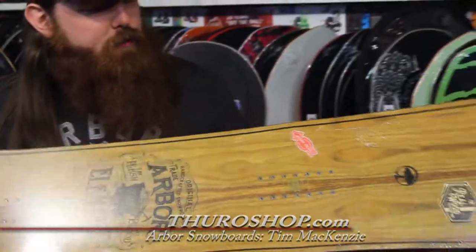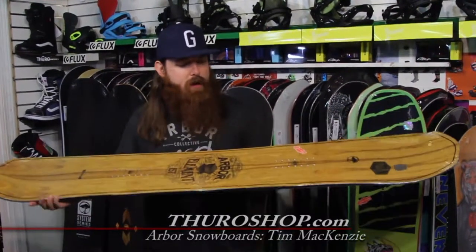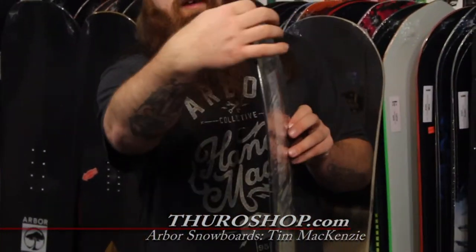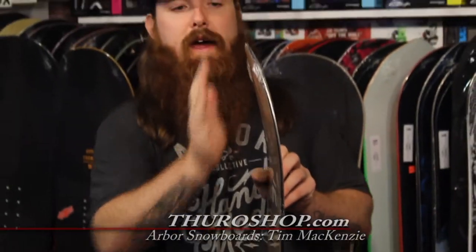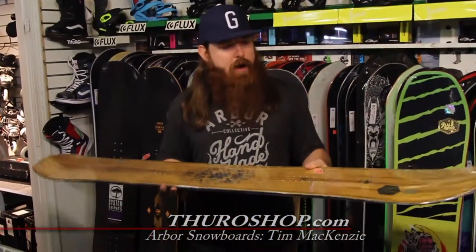The Element is for intermediate to expert all-mountain riders. A couple other things we've got in the Element: Rocker with Griptek, parabolic rocker. Extended kick to the nose and tail — we made a little bit longer nose and tail on this and decreased the angle of the kick, so it planes better on softer snow. Really, really fun in pow when you get it.